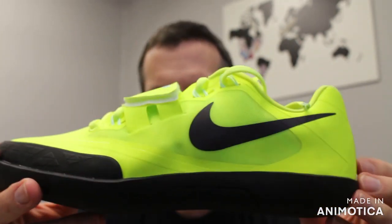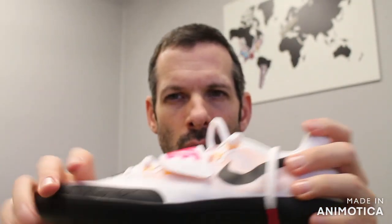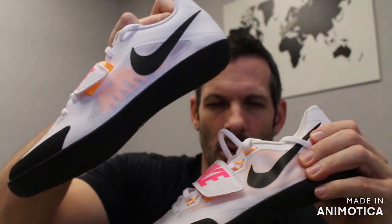Two different colorways, both can be found at vsathletics.com. If you have any questions, leave a comment in the comment section and we'll get to them as soon as possible. Or you can call 800-676-7463 and our customer service team will help you out. You can also try both versions on along with all the other throw shoes at our store, located at 1450 West 228th Street, Torrance, California 90501. Thank you very much, have a nice day.